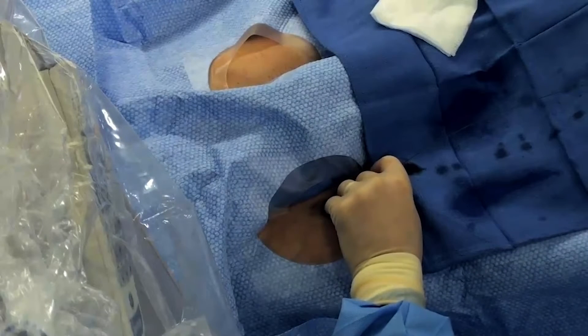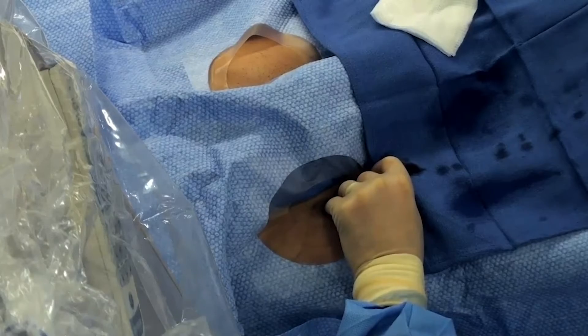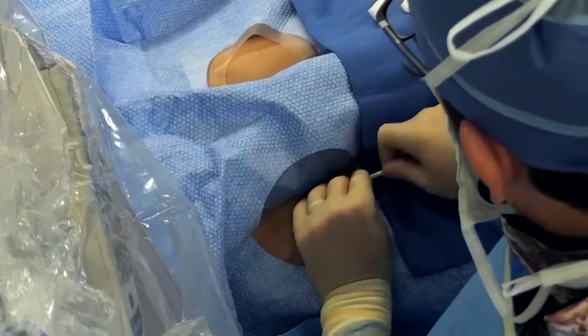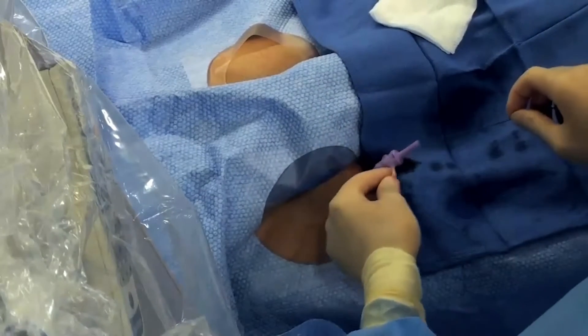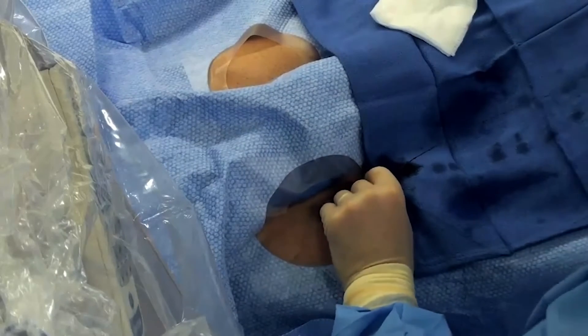We'll put in a 10 French sheath to dilate with first, and then we'll put the 12 French sheath in.